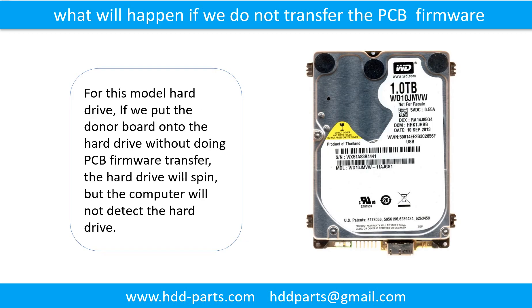What will happen if we do not do the printed circuit board firmware transfer? For this model hard drive, if we put the donor board onto the hard drive without doing the PCB firmware transfer, the hard drive will spin but the computer cannot detect the hard drive.